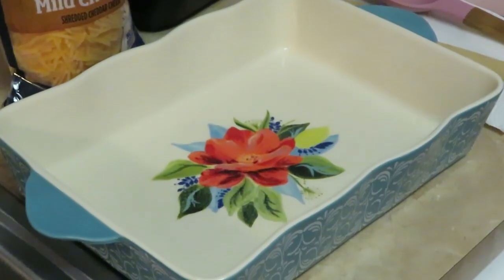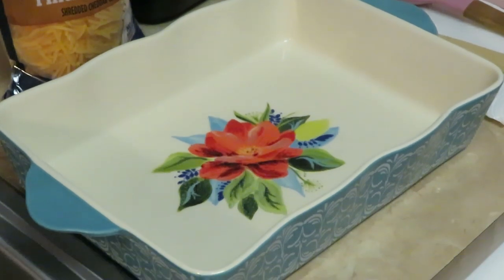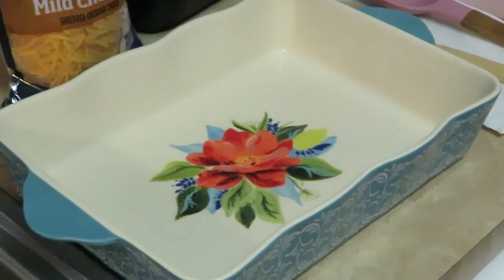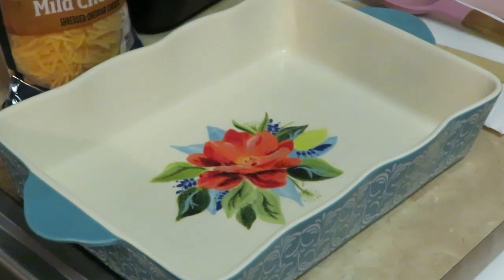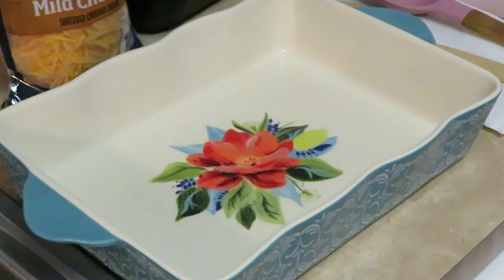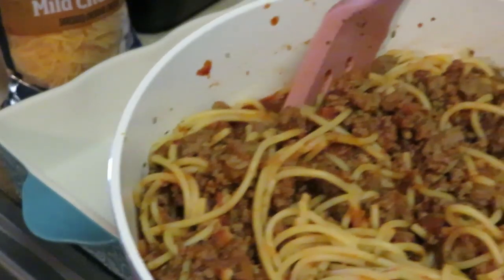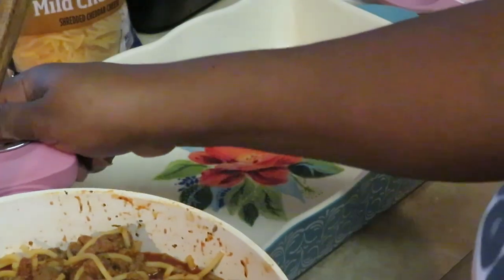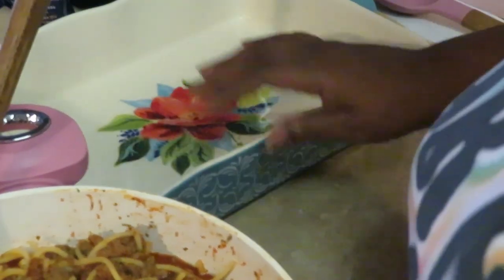All right guys, I am back! Zooming y'all into my dish — y'all know I love my Pioneer Woman dishes. I want the focus to be on the spaghetti and how I put the baked spaghetti together. It's easy, y'all. I spray my pan a little bit — I always spray my pan, that's just a habit. As you guys can see, I have combined my beef and the spaghetti sauce and got it all seasoned up.